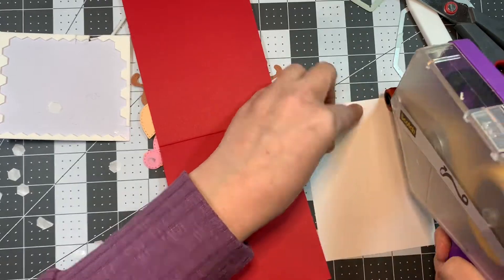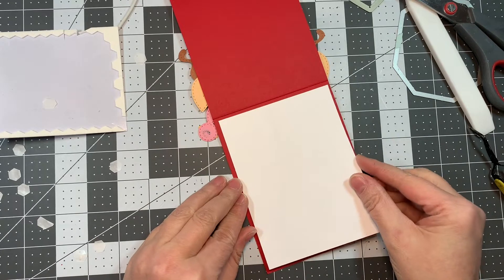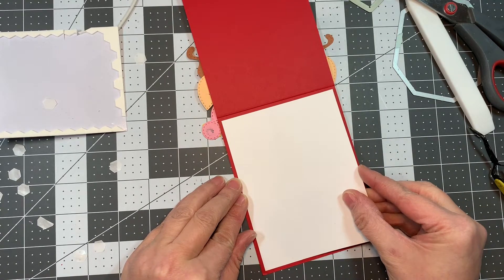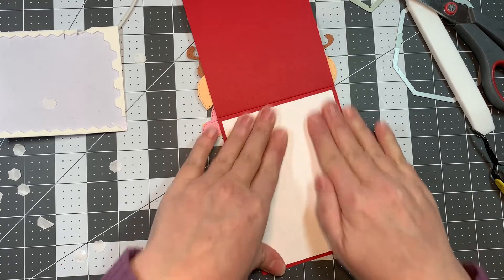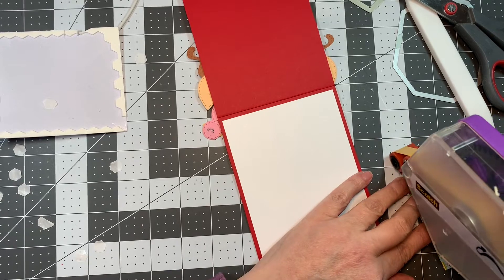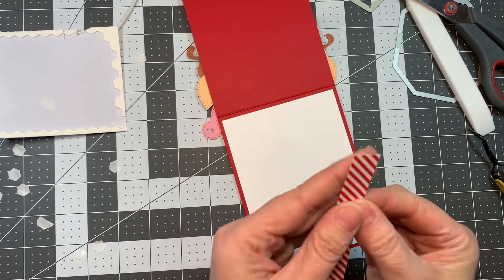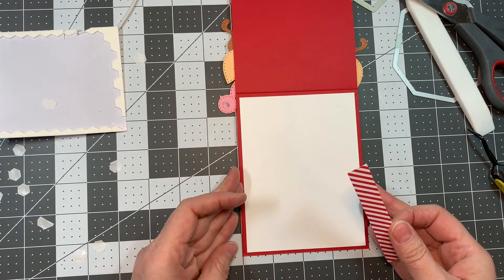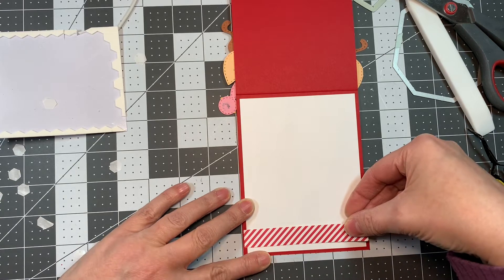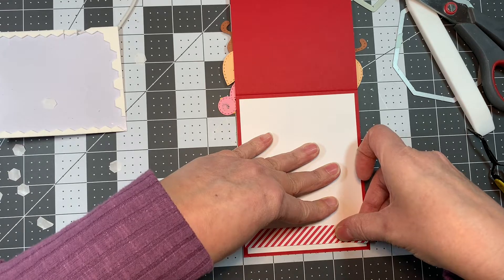I've got a piece of Neenah Solar Crest 65 pound cardstock, cut four by five and a quarter, and I'm going to add that to the interior of my card with my ATG tape. Now I'm going to add a little strip of paper — about a half an inch — left over from that Christmas Wishes stamp set. I'm going to add that to the bottom just to jazz up the interior a little bit.